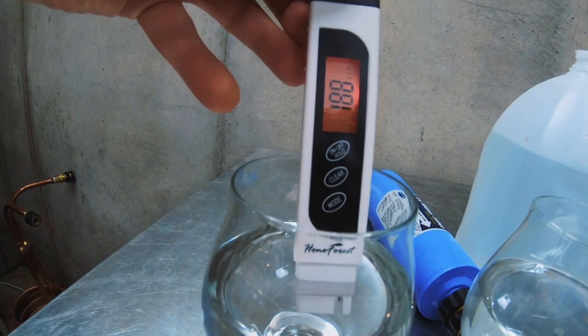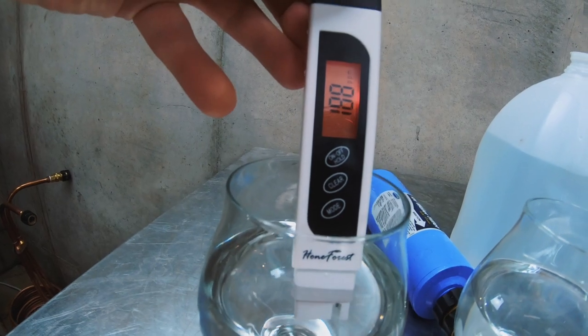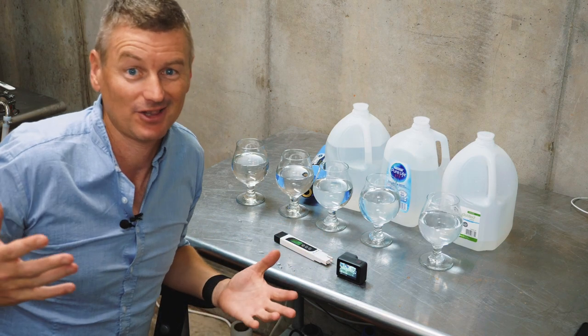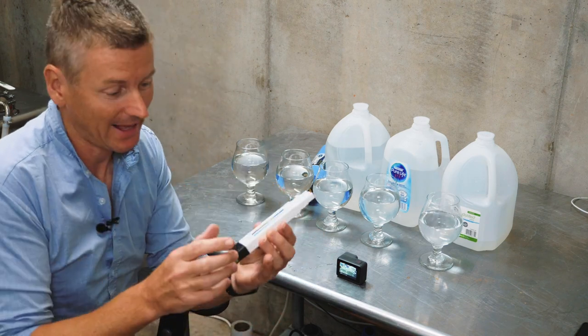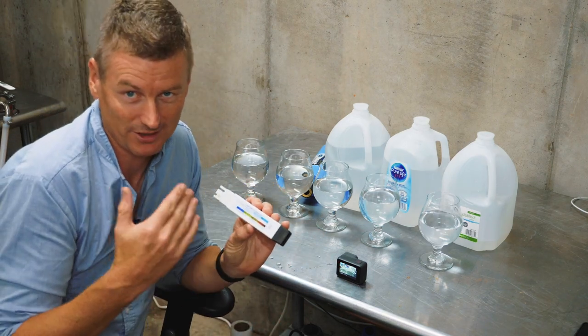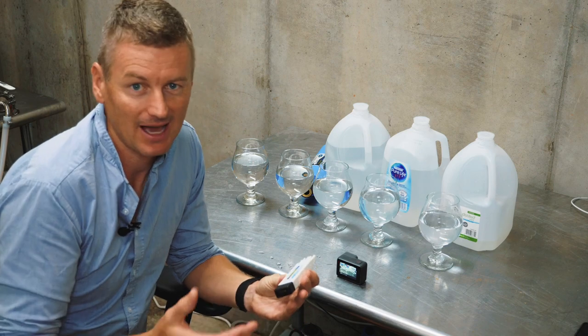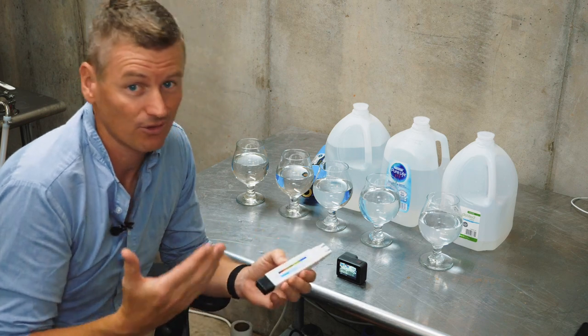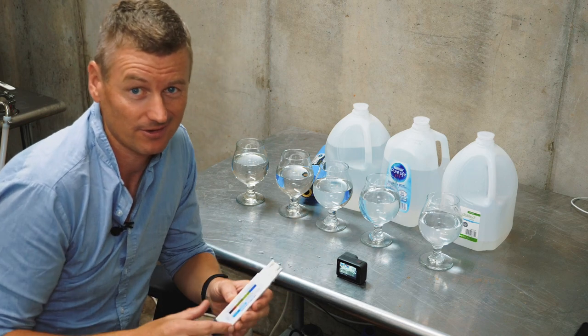My tap water has a TDS score of around 188 to 193 parts per million. Actually, that's not terrible. On the back of the meter, it has a scale for what to expect, and typical tap water ranges between 200 and 300 parts per million. So a score in the high 100s is not so bad.